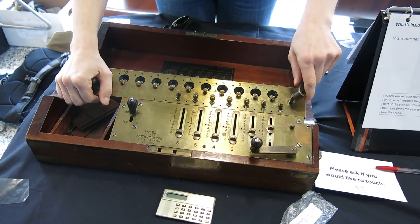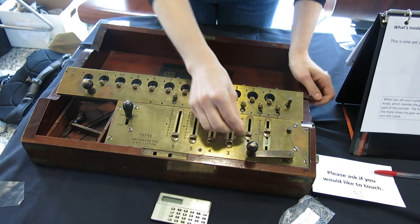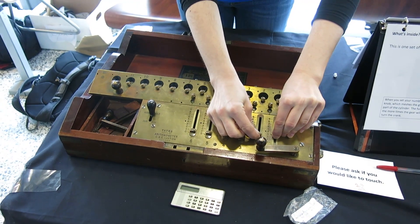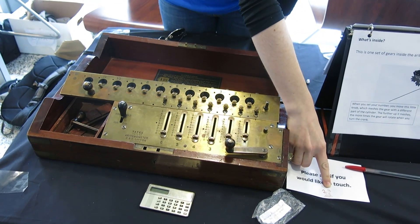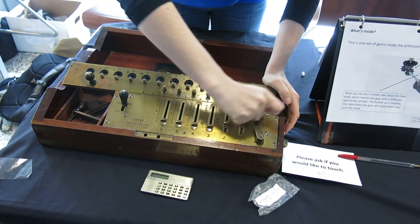Multiply 23 by 23. So we'll reset it to 23. Now when you multiply on paper, you do 23 times the three ones first, right? So we're going to do exactly that — we're going to do the three ones first.